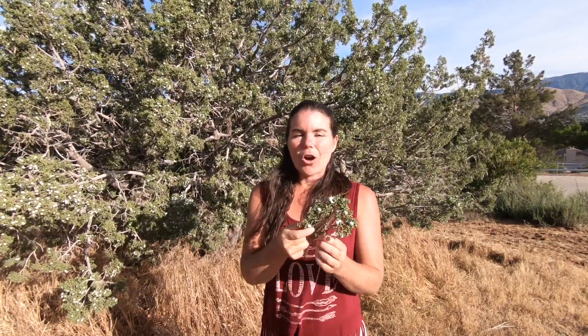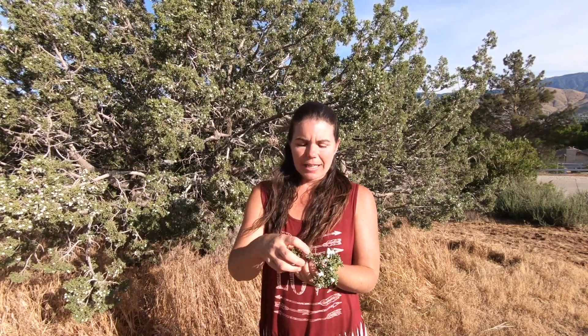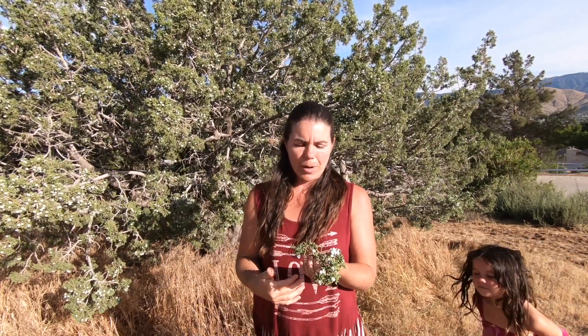The leaves are an incredible thing to have in your medicine cabinet. As I said, they help with inflammation and can really create a detoxifying atmosphere in your body.